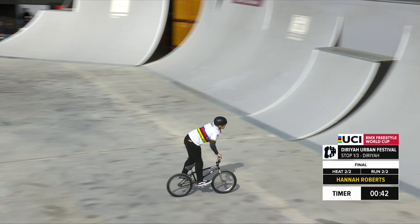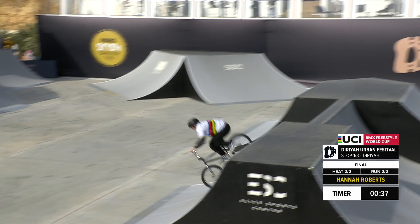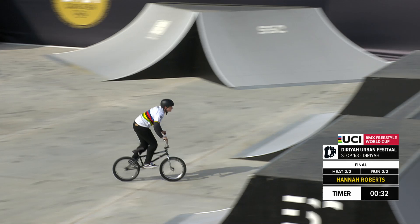Hitting that wall over there, getting the speed over to Spock's no-hander. Great tuck with the no-hander straight into the bar spin. Hannah Roberts at that halfway mark — 30 seconds.